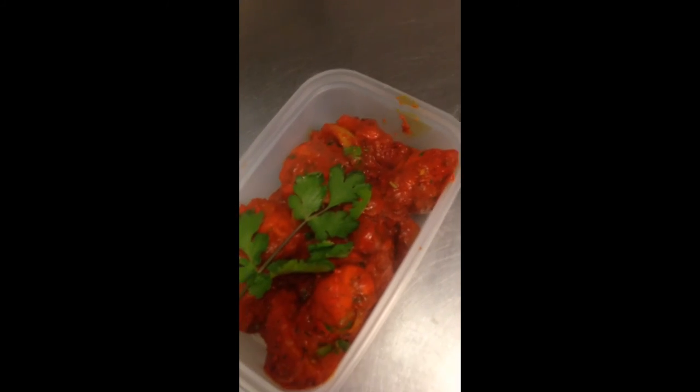It's all finished now. I'm going to add a bit of coriander. Okay, great — tadaa!